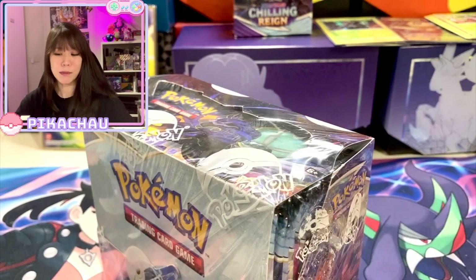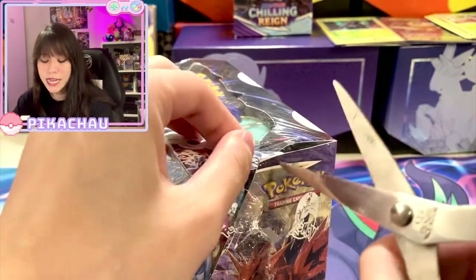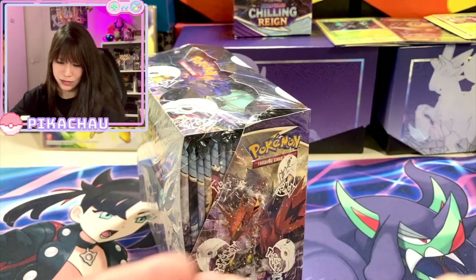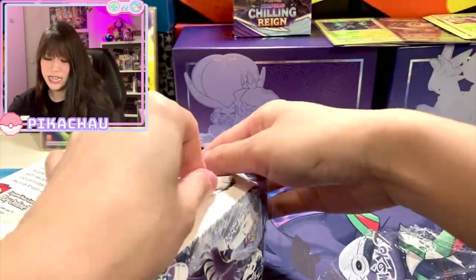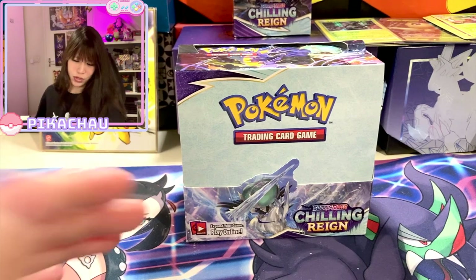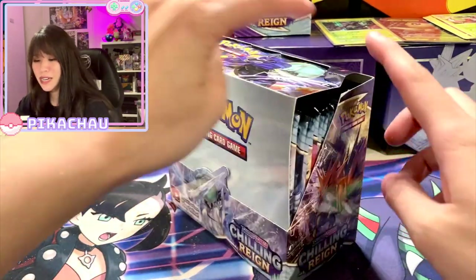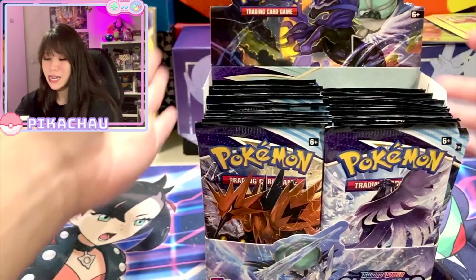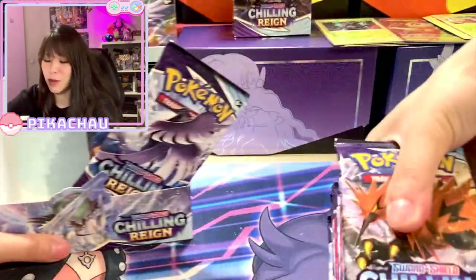I'm quite excited to see what I can pull from this box. Did you guys see those white things falling out? I think it's from the print on the cover of the Chilling Reign booster box — oh so dirty, I hate this wrapper. It's like snowing all over my body. This is how the booster box looks — it's damaged a little bit but I received it that way, so it's not my fault.